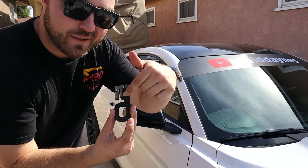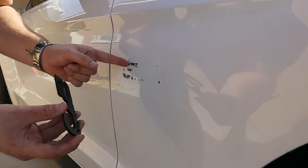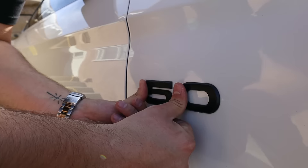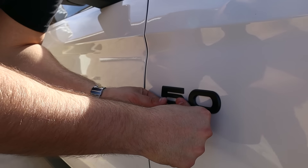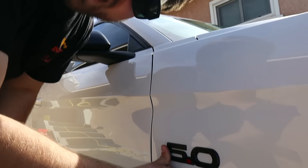All right, here we go. Just like last time. We've got the double-stick tape on the back side, black 5.0 on the front side. Got the holes, line up with these right here — these nubs. Press in. There we go. And then I probably won't wash it for like two to three days, just to make sure that the stick sticks. Hell yeah.